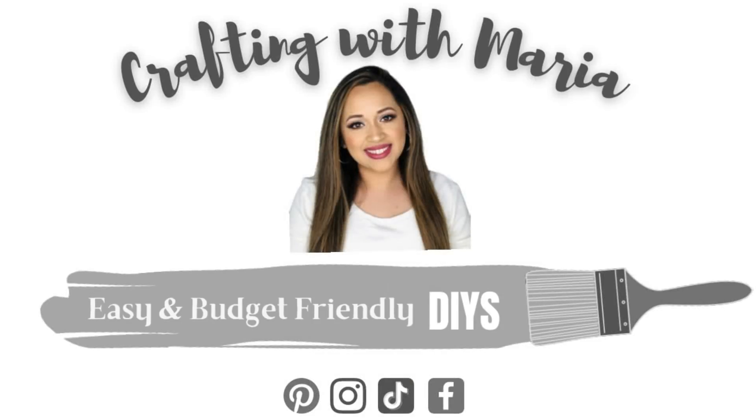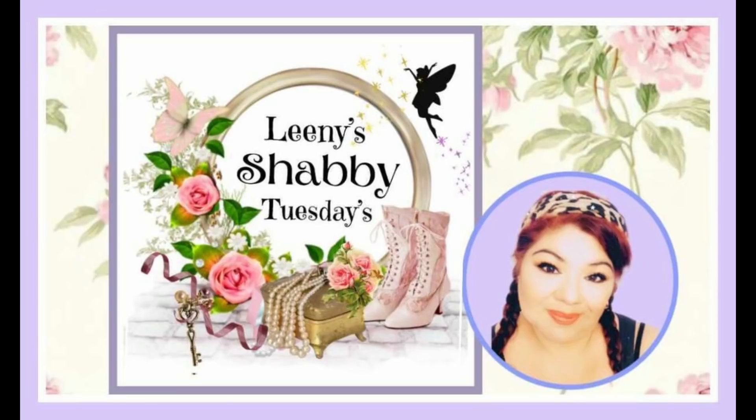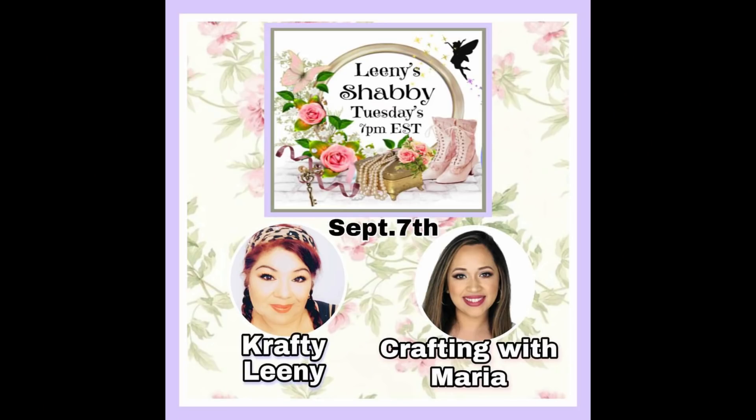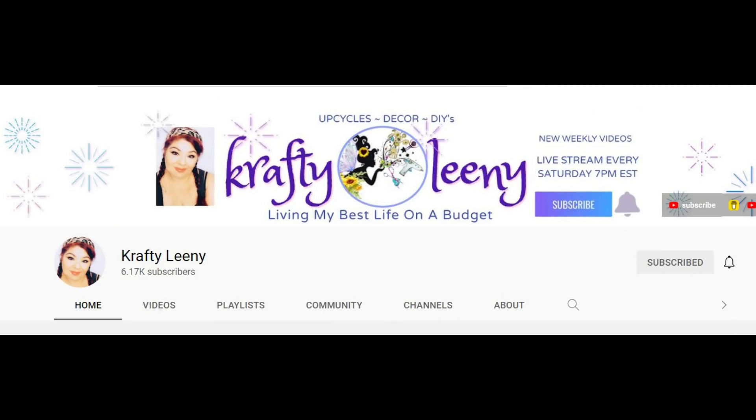Hello everyone, welcome back and thank you for watching. In today's video I will be doing some beautiful shabby chic fall farmhouse DIYs. This is for the collab with Lenny from Crafting with Lenny — she does these Lenny Shabby Tuesdays. I cannot wait to share with you what I did. I'll have her linked down in the description box so you can definitely go check out what she did.